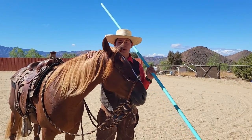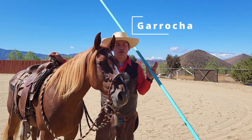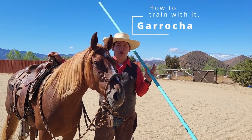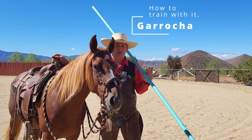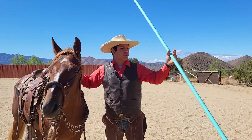Hi guys, I'm Johnny Flores and this is Lucia. I wanted to answer the question of what do you do with a garocha, because it's showing up a lot more in the extreme cowboy race.